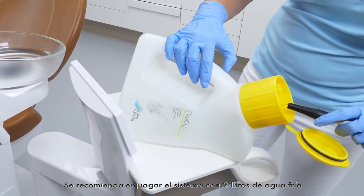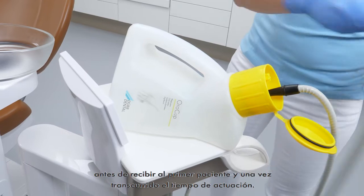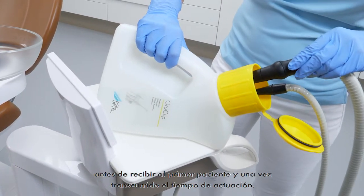We recommend rinsing the system with 2 litres of cold water prior to the first patient and following the expiry of the exposure time.